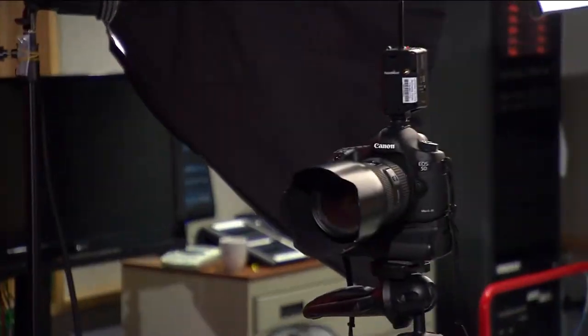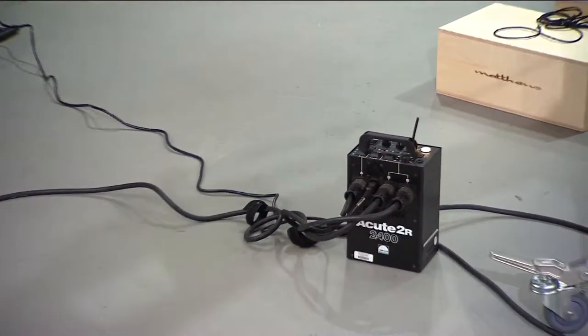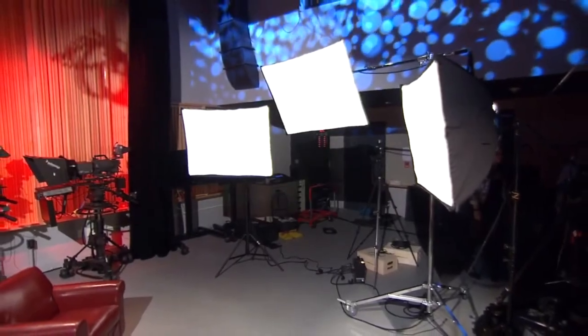The camera we'll be using today is the Canon 5D Mark III with a 24-70mm lens. On top we'll have the Pocket Wizard to trigger our Profoto EQ packs, which will be our main lights, and our backlight which is suspended from the grid.